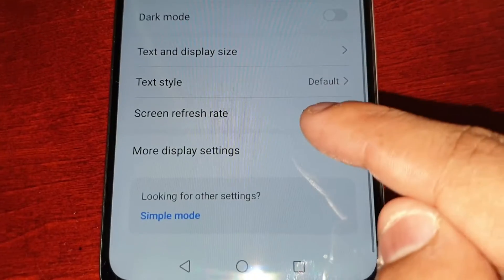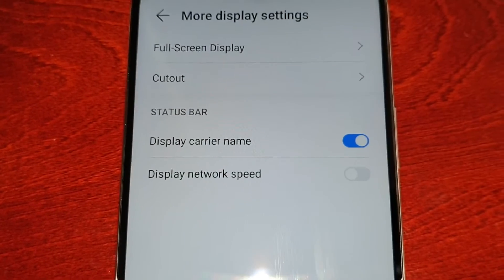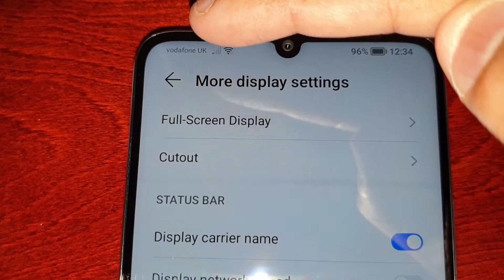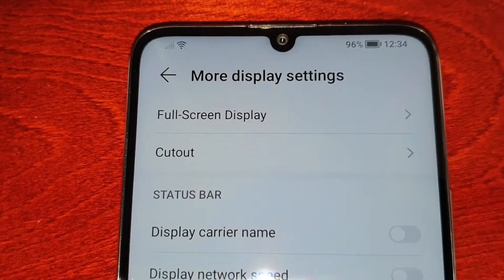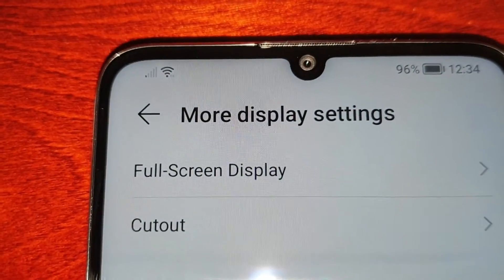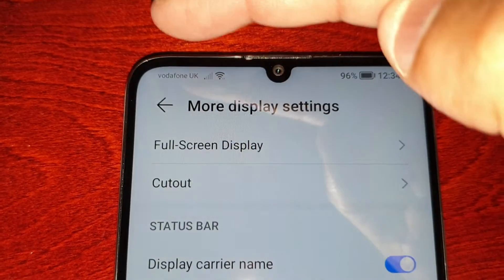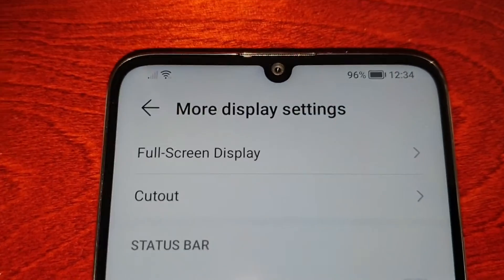Then scroll down to More Display Settings. Here you will see 'Display Carrier Name' — by default it's on, so as I showed you before, you can see it says Vodafone UK. Once I turn this off it's now hidden, and if I turn it back on it shows again, and turning it back off hides it once again.